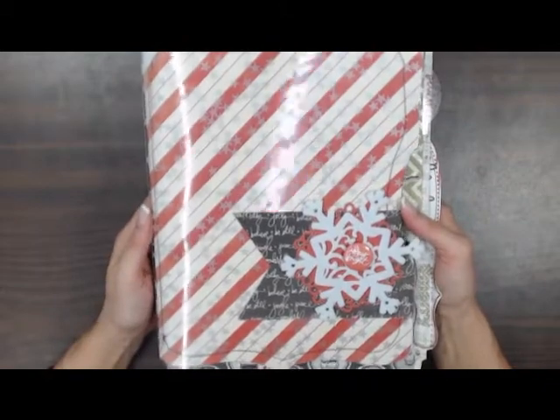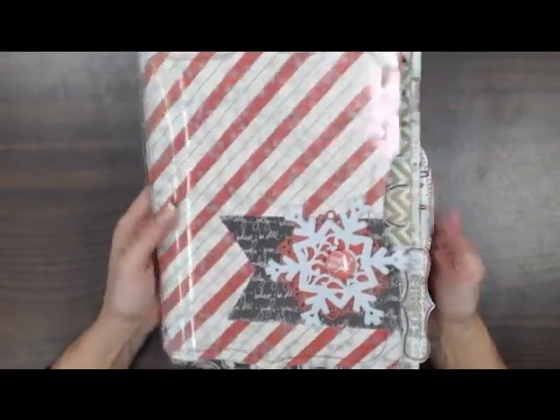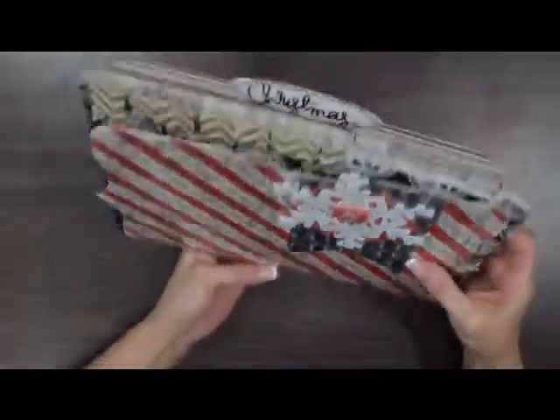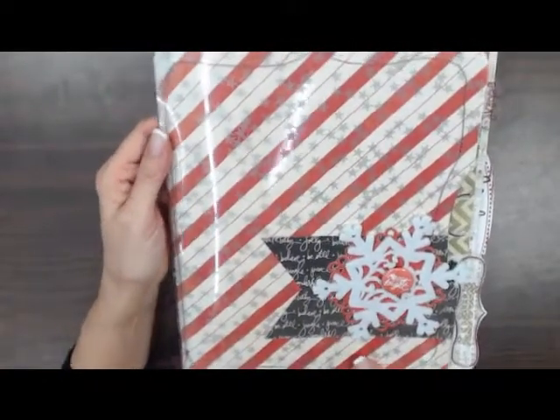This is a great class if you want to learn some new techniques that you can take and pick other papers and make it your own. Again, this is from Debra Mankin. Kind of get a look at how this is — it's a great book, I think you all will love it.